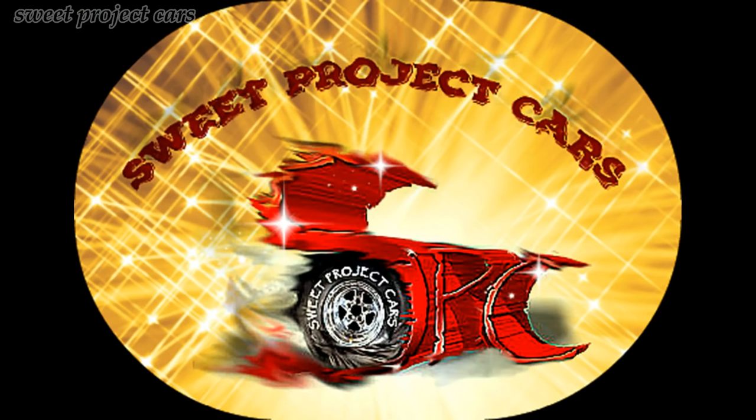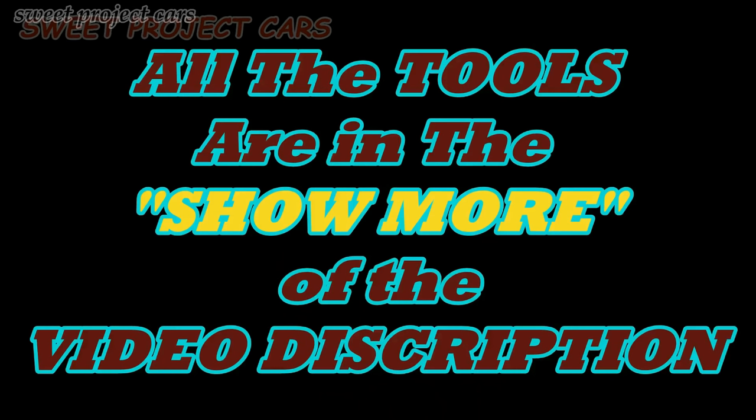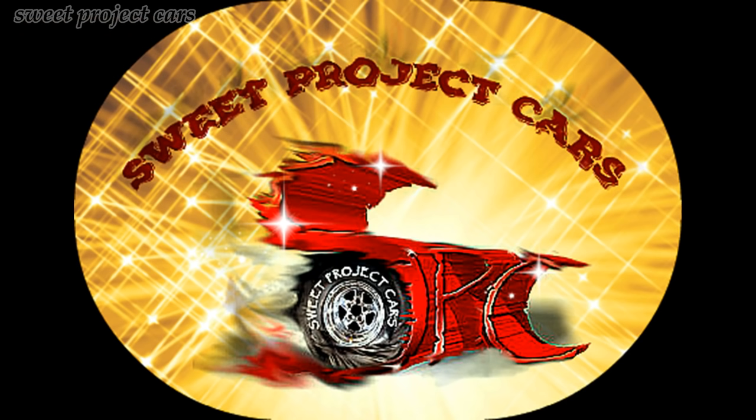Hey guys and gals, Sweet Project Cars here with cool tricks and affordable ways for the DIYer — that's do-it-yourselfer — and simple ways to get this done. Thanks to Julio Cesar Chavez for helping out today.